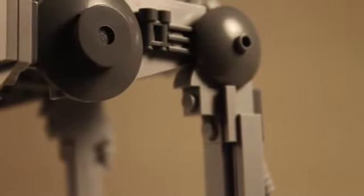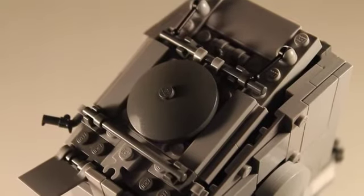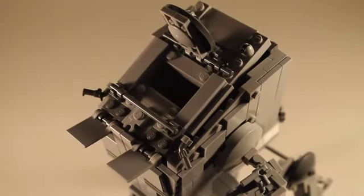There is a little bit of some extra detail right here. Here is the detail on the roof of the AT-ST, and when you open up the latch, you can see that there is more to see inside.